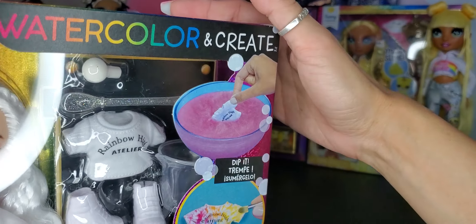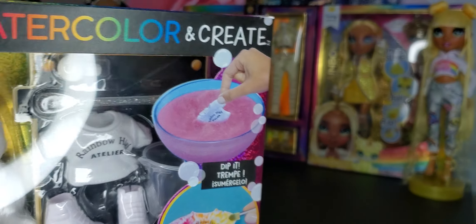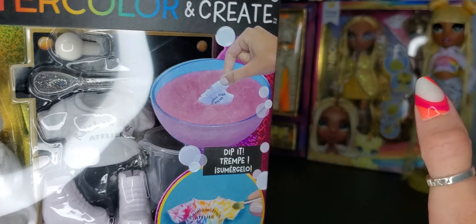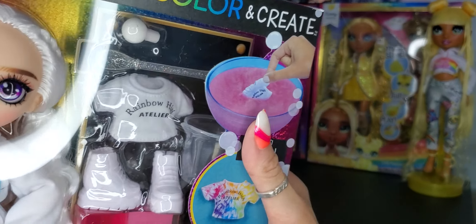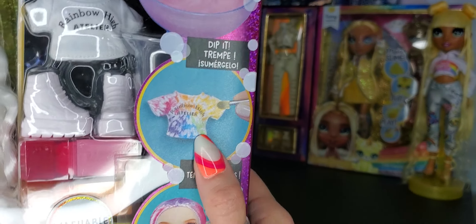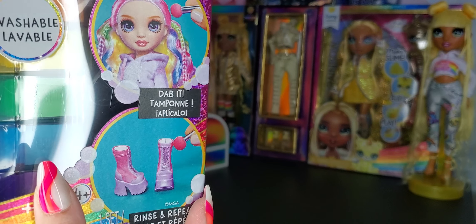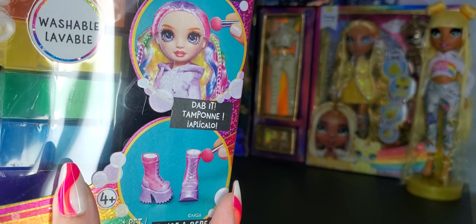This looks like a bowl of pink goo with like dry ice smoke coming off. I mean, that doesn't even look like what it's supposed to be, which is like water with color powder in it. It looks like the sludge in Ghostbusters and I just think it's ridiculous. Then you've got a tie-dye shirt — good luck getting those results. Multicolored hair — good luck getting those results — and purple and pink messy combat boots. You might be able to get those results, but I doubt it.